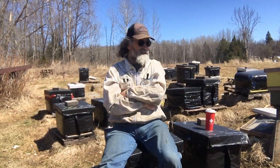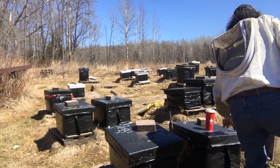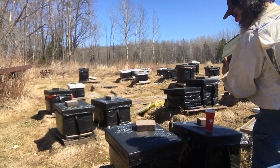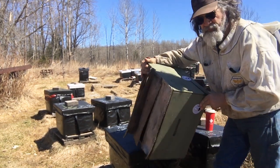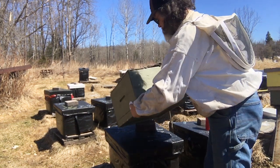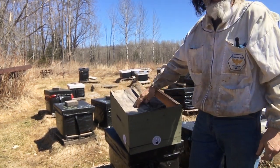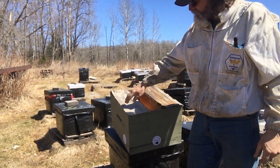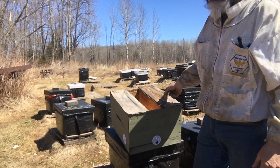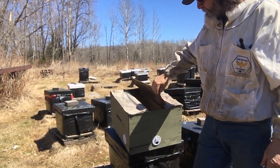I'll show you what the mating nukes look like — I've got one right here. These are my mating nukes: three sections, each one holding three frames. I had this one left out in the yard all winter, scraped it out, and I'm hoping to get the canvas dried out a bit before I have to put any bees in them.